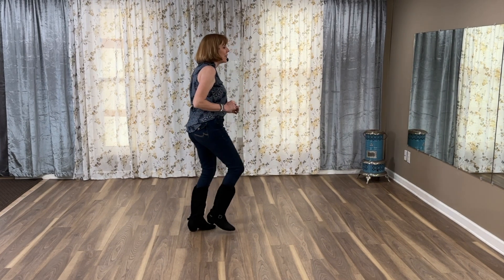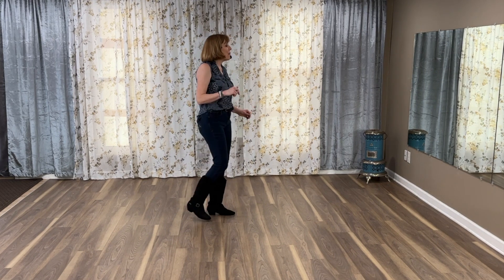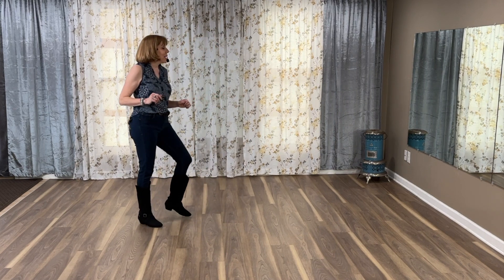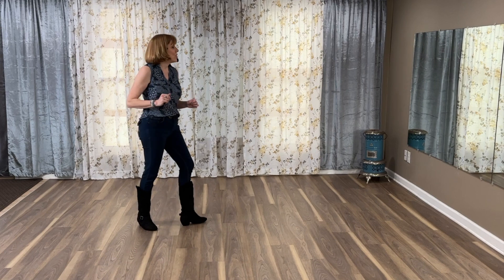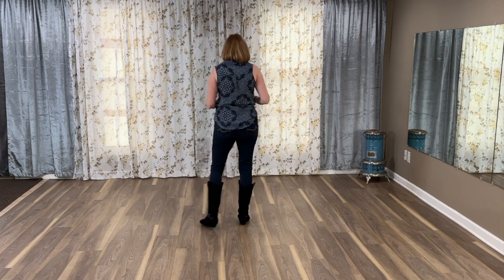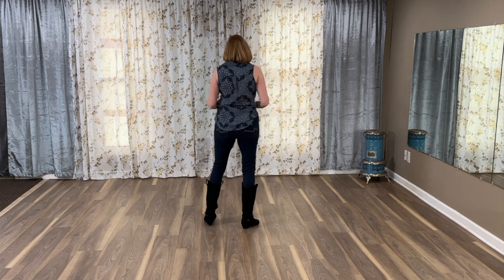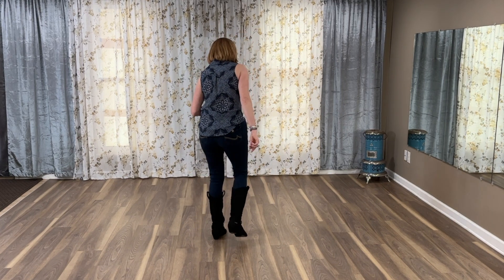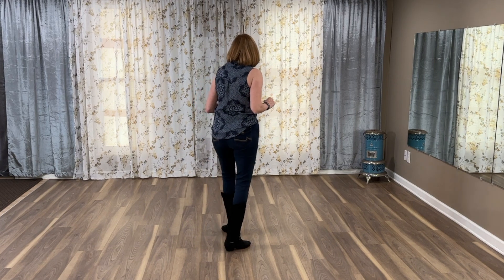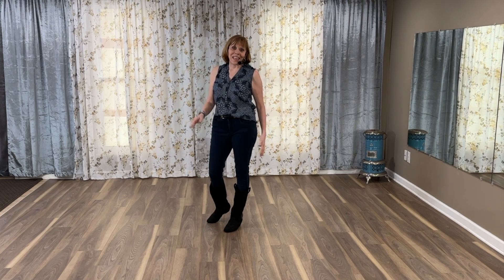Side, behind, side, touch. Side, behind, side, touch. Back, two, three, touch. Forward, touch. Back, touch. Turn, scuff. Side, behind, side, touch. Side, behind, side, touch. Back, two, three, touch. Forward, touch. Back, touch. Turn, scuff. Okay, so you'll be able to speed that up as you need to. That's the electric slide — enjoy!